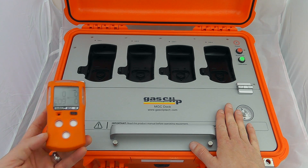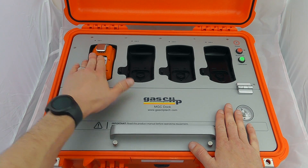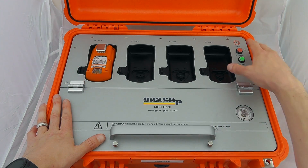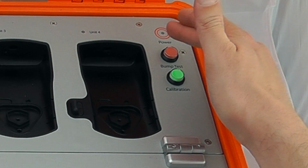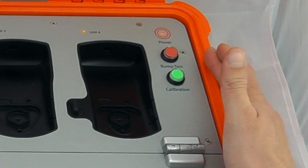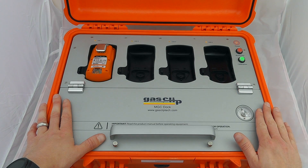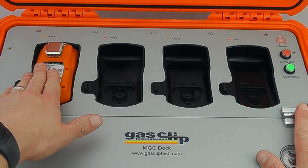In terms of doing a bump test or calibration on the device, you pop it into place — it clips into position so you've got a good solid clip — and then we let it know whether we want to do either a bump test or a calibration. To bump test the device, press the bump test button and it will have a look at all the docks. It starts up the pump on the device.